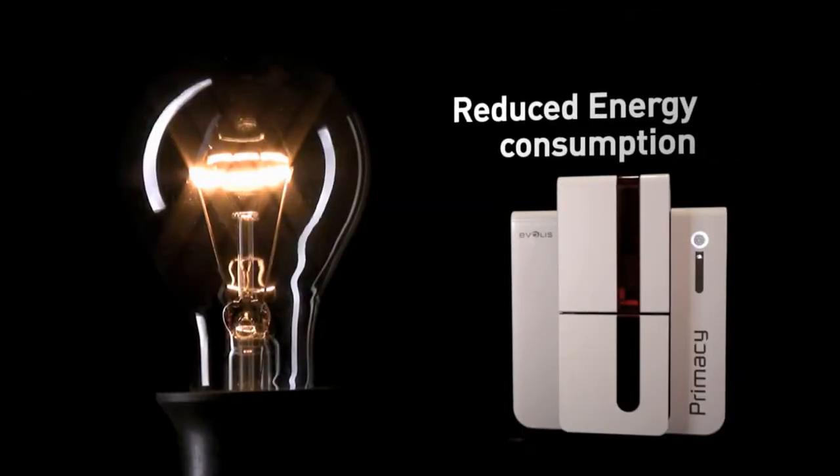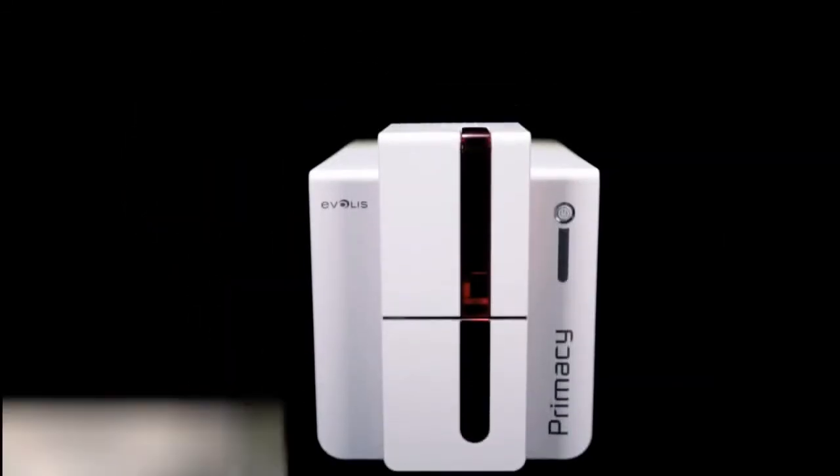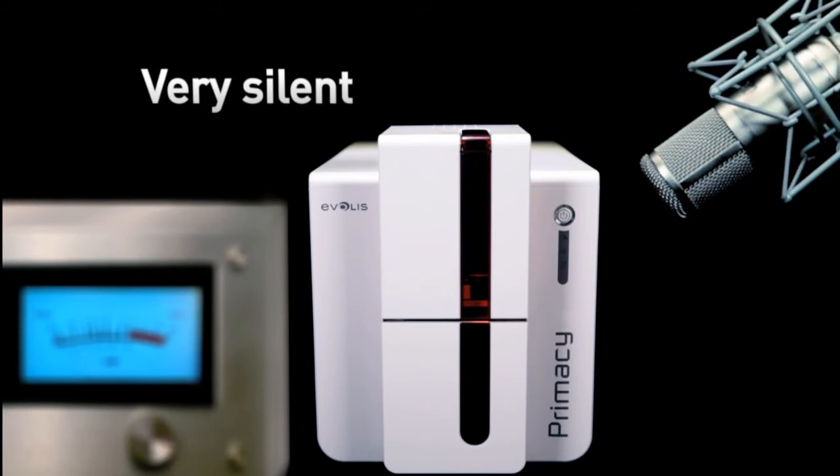Primacy is an eco-friendly printer with very low energy consumption. The printer fits quietly into any office environment as it operates at a low 48 dB sound level.